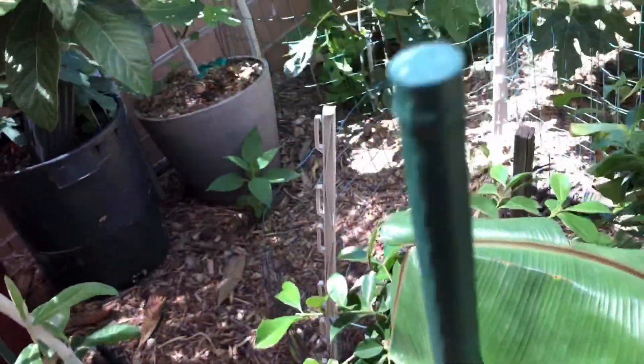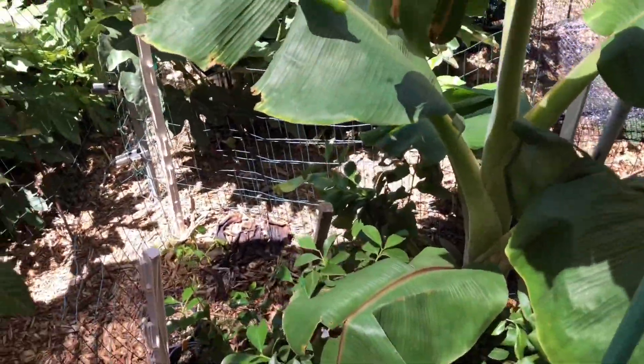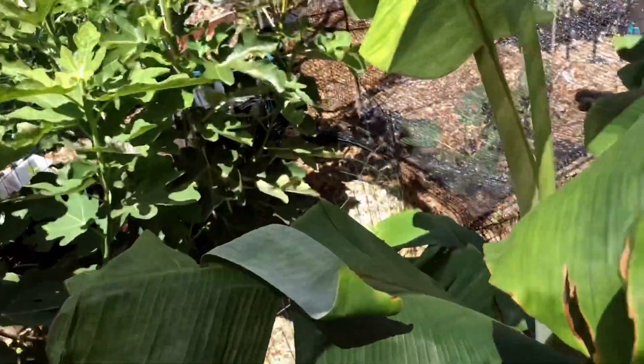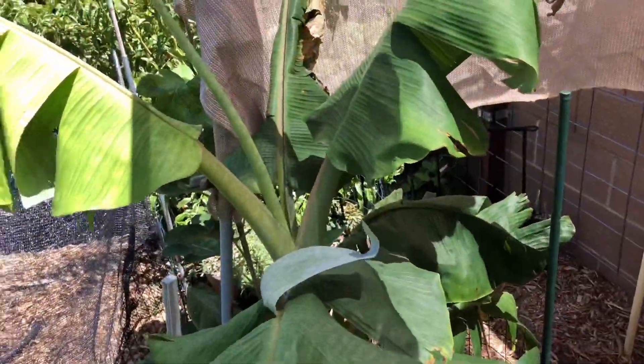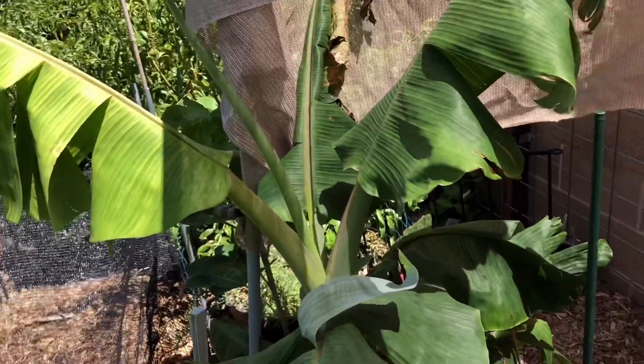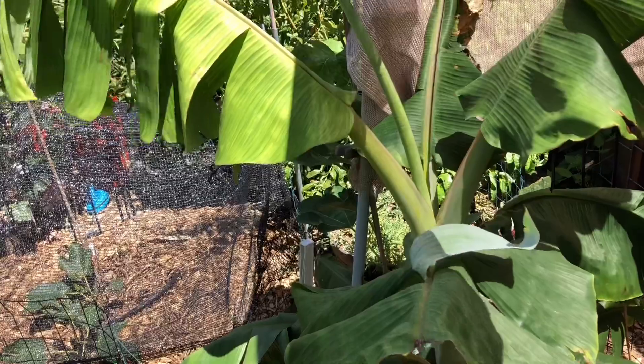I didn't go full-blown protection on this guy. All I did was wrap burlap — that's not the standard for protecting these bananas. And we had the coldest winter that I know of in Las Vegas: 22 degrees on my thermometer in my yard. I had one to two inches of snow twice this winter.